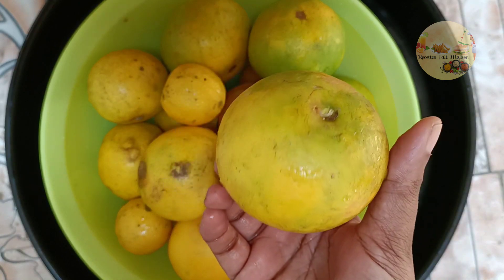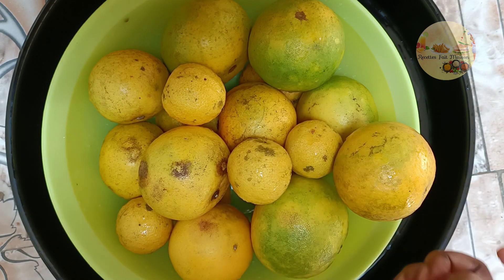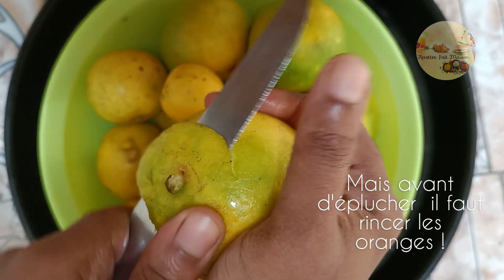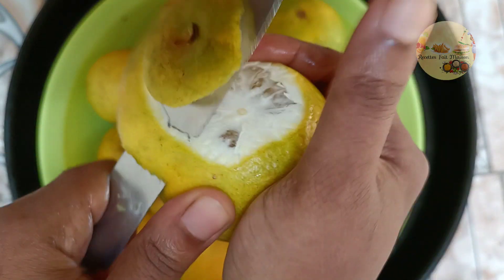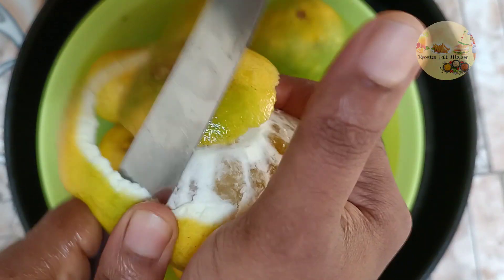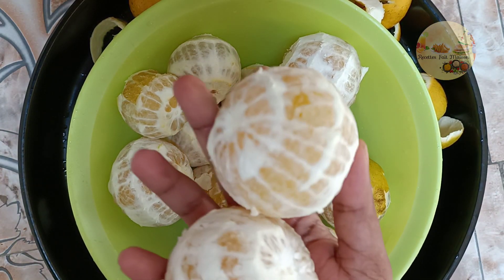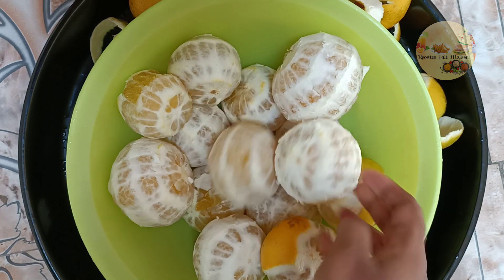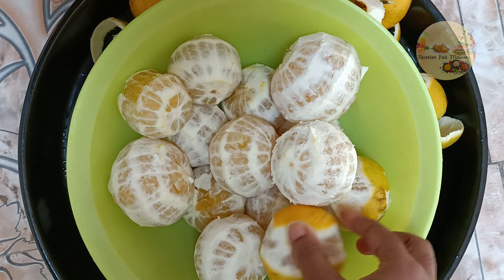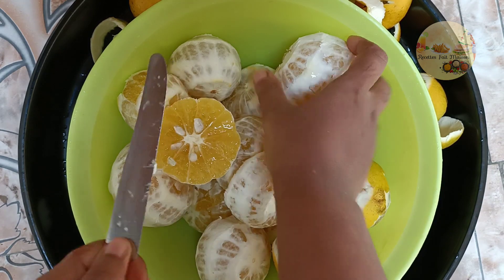Tout d'abord on va éplucher les oranges et aussi les citrons. Donc là on va commencer à éplucher les oranges. J'ai fini d'éplucher toutes les oranges, j'ai fait exprès de garder un peu la peau, et on va commencer à couper les oranges en deux.